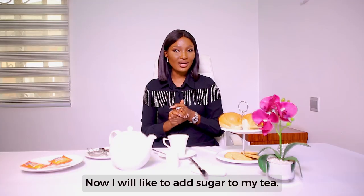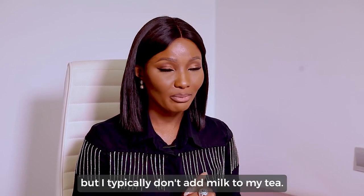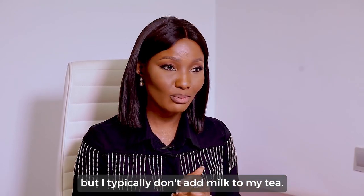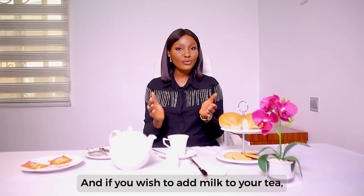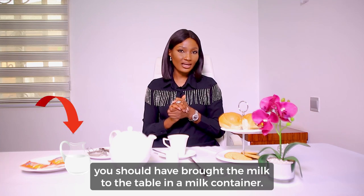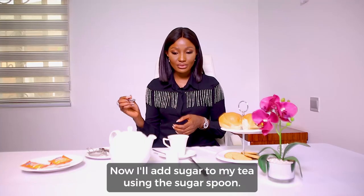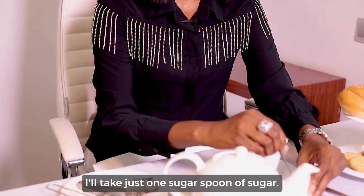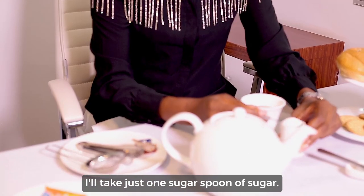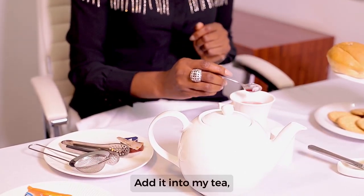Now I'd like to add sugar to my tea. You may also wish to add milk to your tea, but I typically don't add milk to mine. If you wish to add milk, you should have brought the milk to the table in a milk container. Using the sugar spoon, I'll take just one spoonful of sugar and add it into my tea.